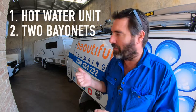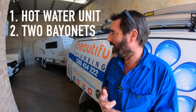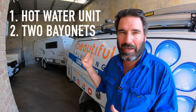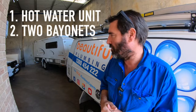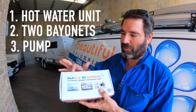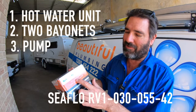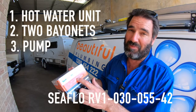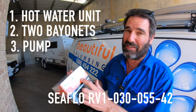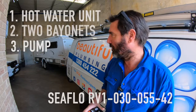We've also got to put a gas bayonet in on the side for the Joolca to plug into, so we'll take the bottles out and maybe put a barbecue bayonet on the other side to use as well. He's also bought a pump - just got the Sea Flow, and the model he got was the RV1-030-055-42, which is 9.5 litres a minute, so plenty enough to run the Joolca.